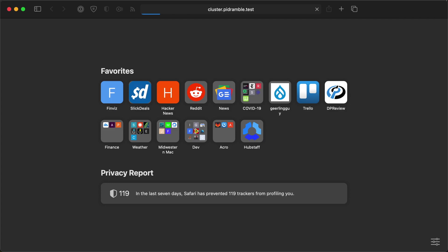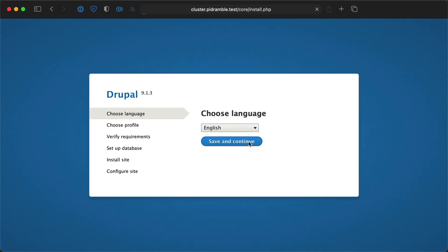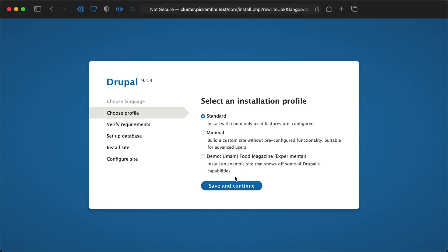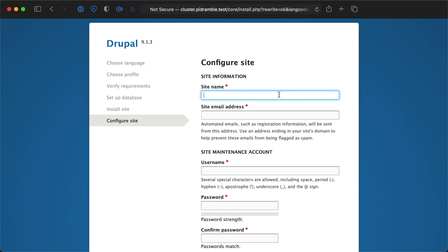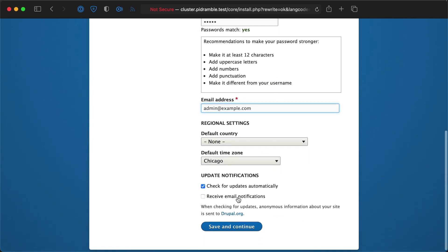After that's all done, I can access the cluster at cluster.pyDramble.test. This is the Drupal site we saw a few episodes ago — how to set it up. All the configuration is already in the cluster: all the secrets, all the MySQL config, all that stuff. So it installs Drupal, and then I set up the site just as before, putting in all the relevant details and installing everything needed. I use the password 'admin,' but luckily you cannot access this cluster because it's on my private network — and if you have access to my private network, please get off of it.